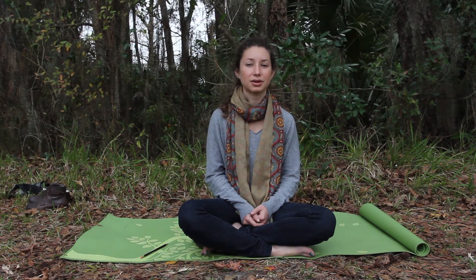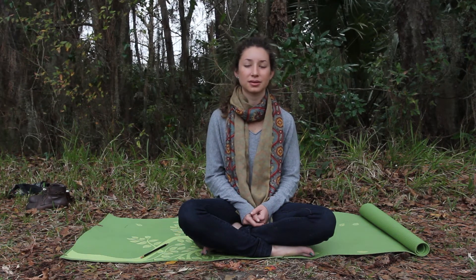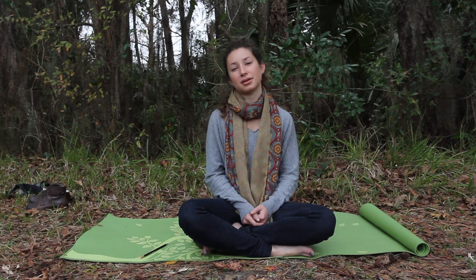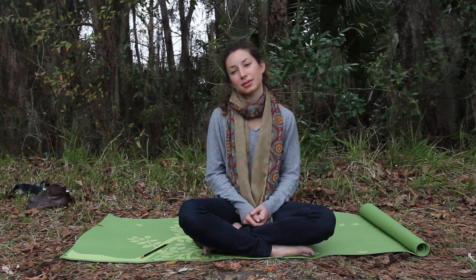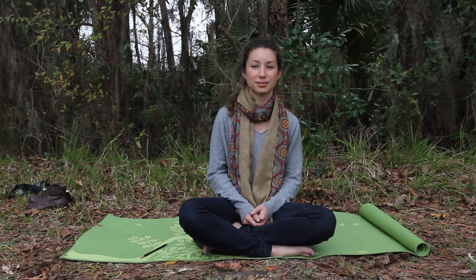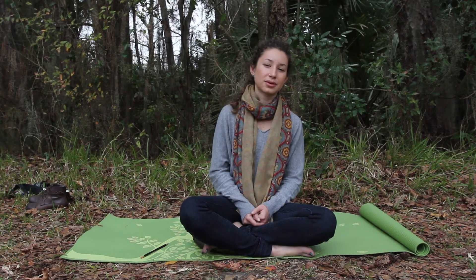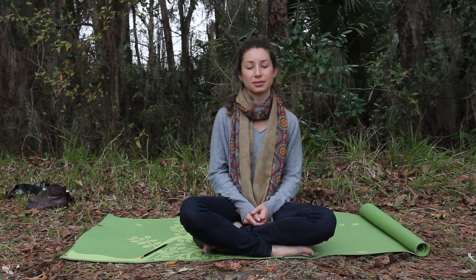Breathing in, feel the whole body rising and expanding on an inhalation, and falling and contracting on an exhalation. Feel the body as a whole organism, being present.